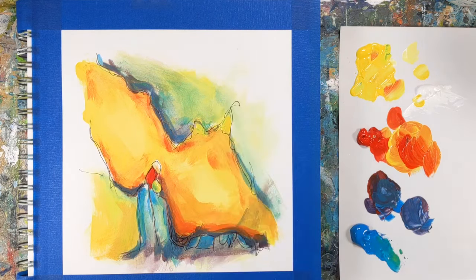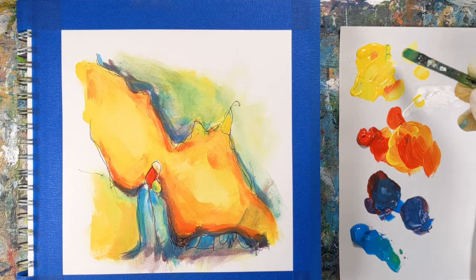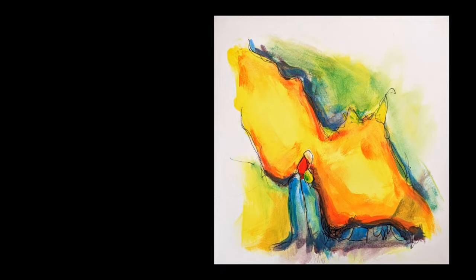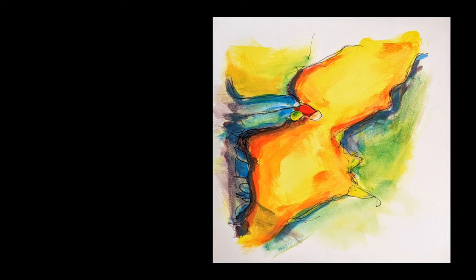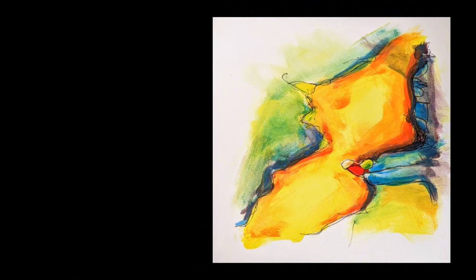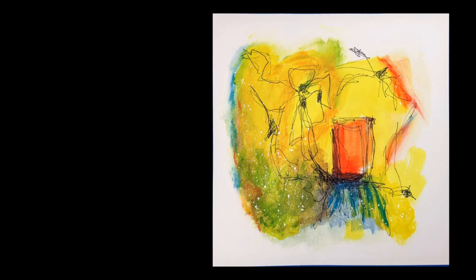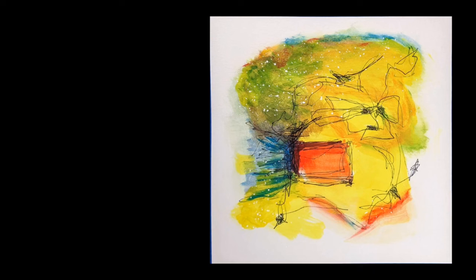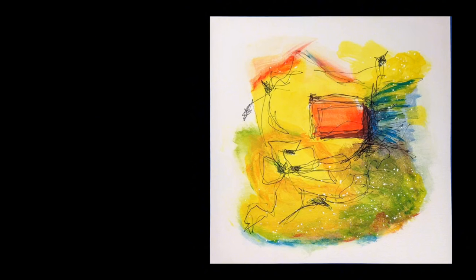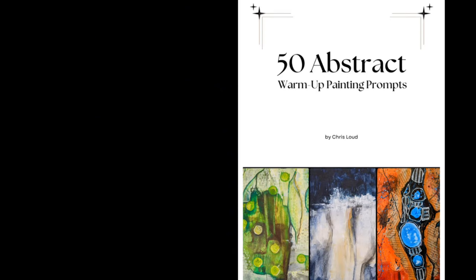I'll show you here the final versions of these. There are things in each one that I like and might take away to play with in other paintings, but overall I can't say these are two of my favorite warm-up paintings I've ever done — but it was a great exercise. Here is the first one in different orientations, and that's probably my favorite of the two. And here is the second one. I really like the pen marks I made; I just need to focus on those a little earlier on. Thanks for watching, and keep on painting.